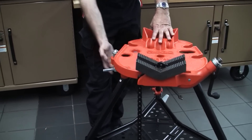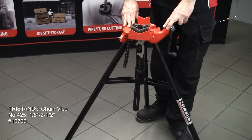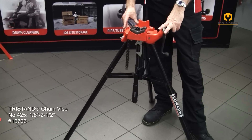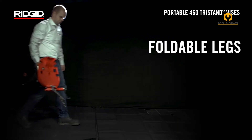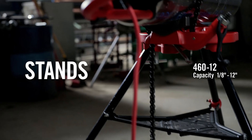These vises come in various models with additional functionalities. For instance, the model 425 features a quick release latch and a carrying handle for ultimate portability, while the model 466 offers an optimized base layout for maximum work area, a convenient ground clamp, and a durable tool tray. Some models even include a built-in yoke vise and a rugged tool tray.